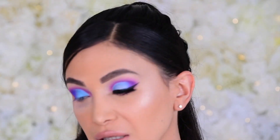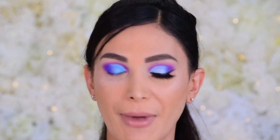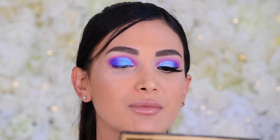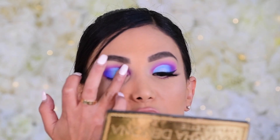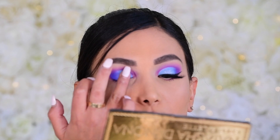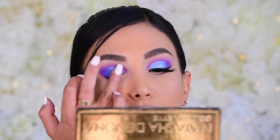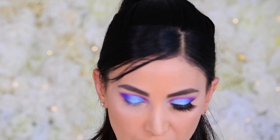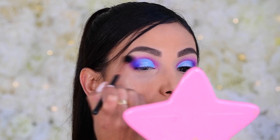Now my favorite part — adding sparkle. I'm using a shade from my Natasha Denona palette; it's a crystal topper in white that doesn't look like much but truly transforms shadows into something beautiful. With my finger I pat it on, centering it where the bright blue is. Then I go in with a clean brush to make sure the sparkle isn't anywhere we don't want it.